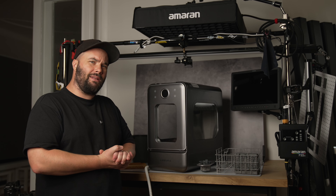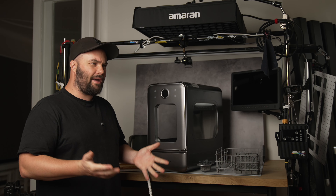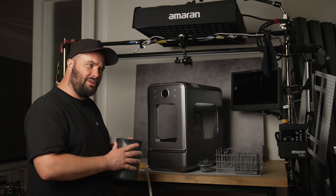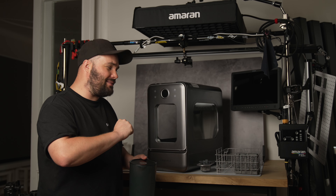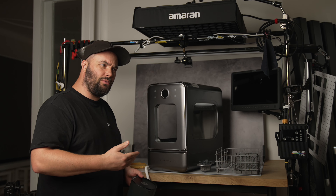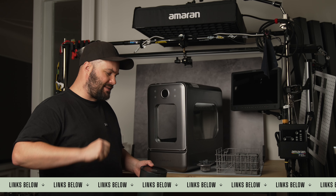You get everything you need in the box, and the great thing about it is that you can use it out and about. If you're camping and you want a dishwasher, this is the one to get, because in the box you're going to get a jug. By the way, this video is sponsored by Lassome, and this is a prototype, but it is no doubt identical or almost identical to the final product that you're going to be able to purchase via the links down below.